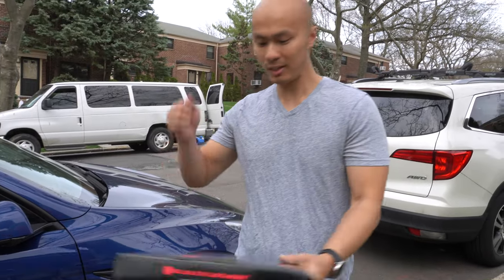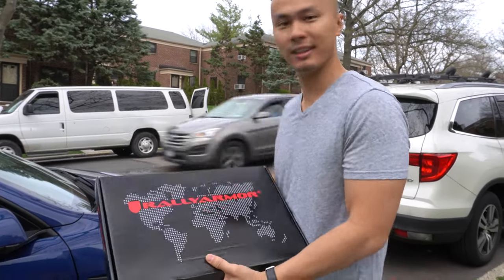Hey guys, how's it going? It's Zed for me, and today we're going to be installing Rally Armor mud flaps onto the Tesla Model Y.